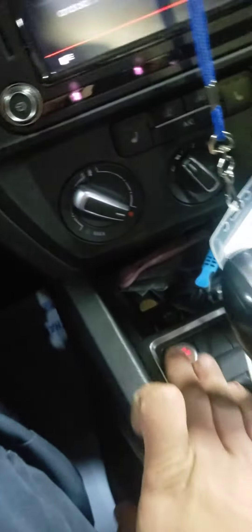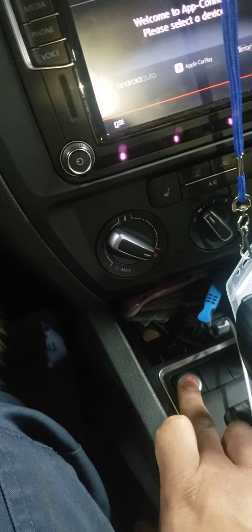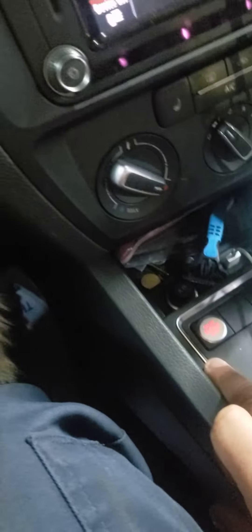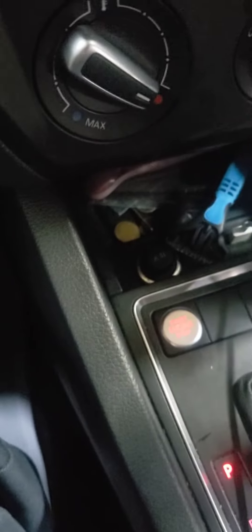This is a push-to-start, it doesn't have a key. So you want the car off, then you want the key on — which is the same as your key turned on. You want to hold this trip button up here while you turn the key on.